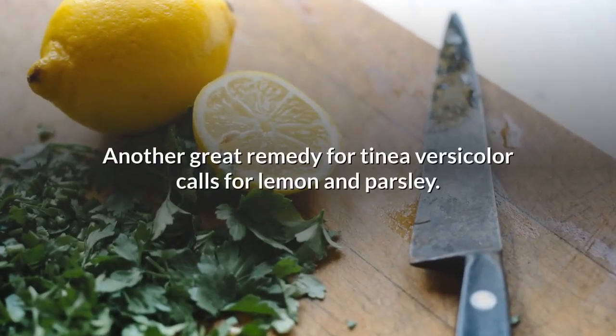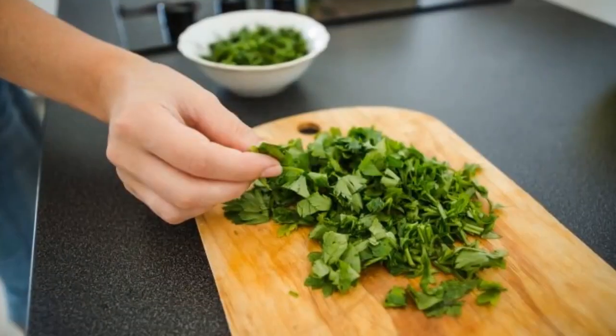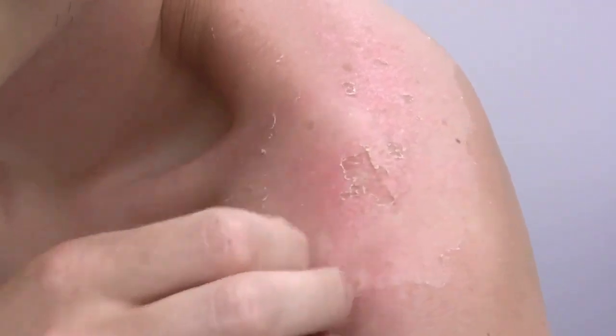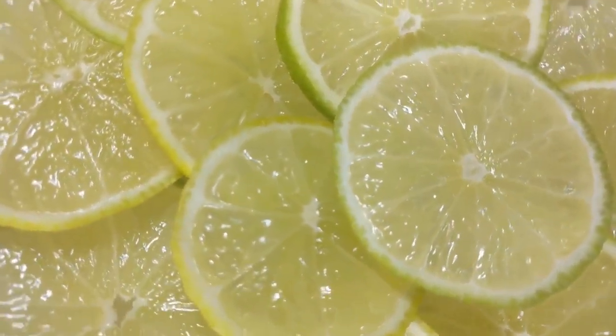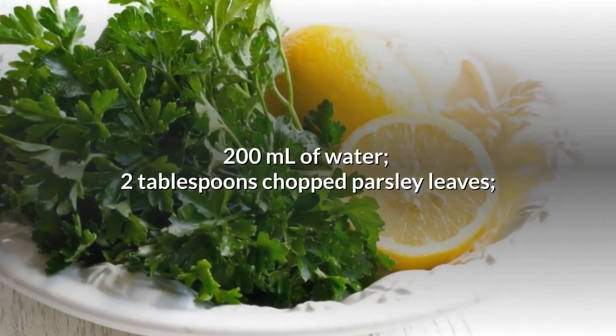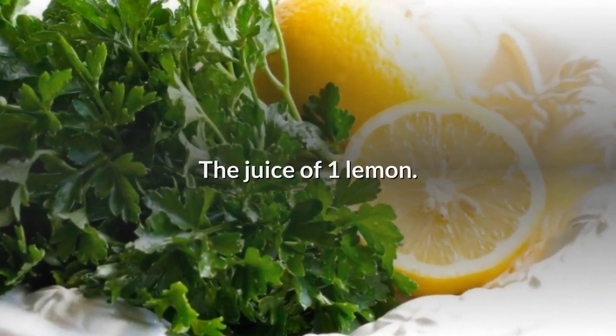Parsley and lemon: Another great remedy for Tinea versicolor calls for lemon and parsley. This homemade lotion is great for combating pigmentation and freckles, as well as helping restore your skin's natural tone. Parsley tones your skin and contains properties that help with regeneration. It can also reduce irritation, inflammation, and redness, and brighten your skin. Lemons are also good at lightening your skin and fading spots. Ingredients: 200 ml of water, 2 tablespoons chopped parsley leaves, and the juice of one lemon.